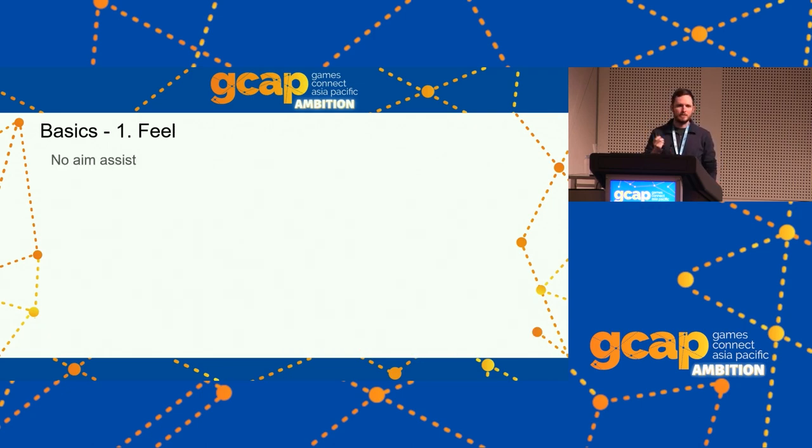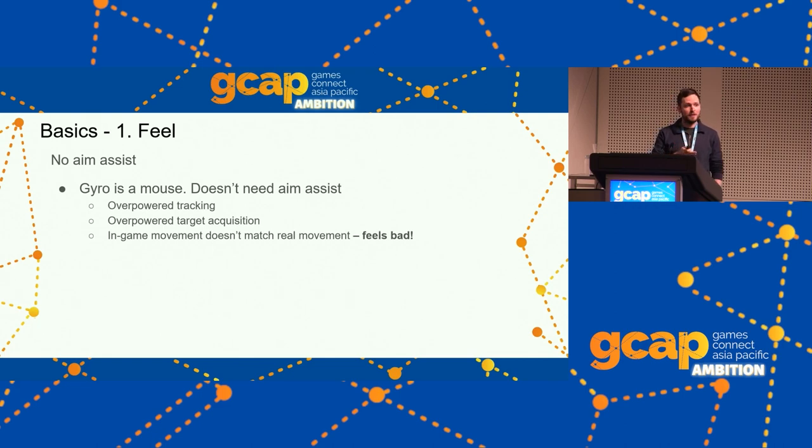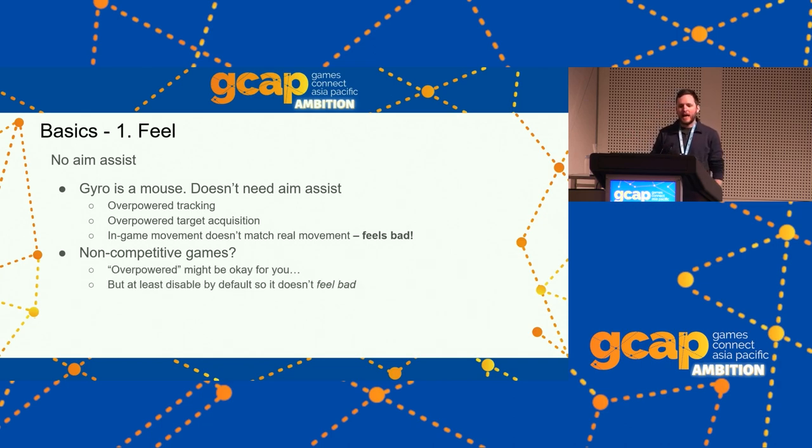The next big thing for Feel is no aim assist. The gyro is a mouse — it doesn't need aim assist. Aim assist makes your tracking overpowered, your target acquisition overpowered. It feels worse even if it makes you play better, because the movement feels less connected to what you're doing in real life. For non-competitive games the overpowered aspect may not matter, but at least disable it by default so players don't find gyro feels like it's not responding to their movement correctly.